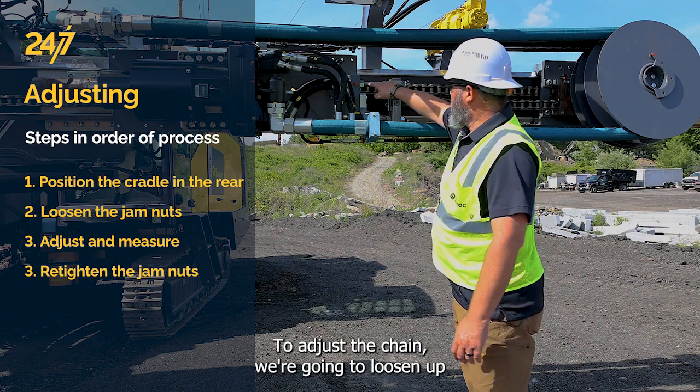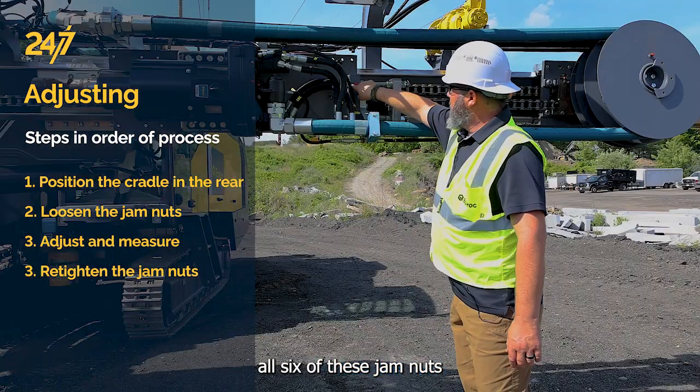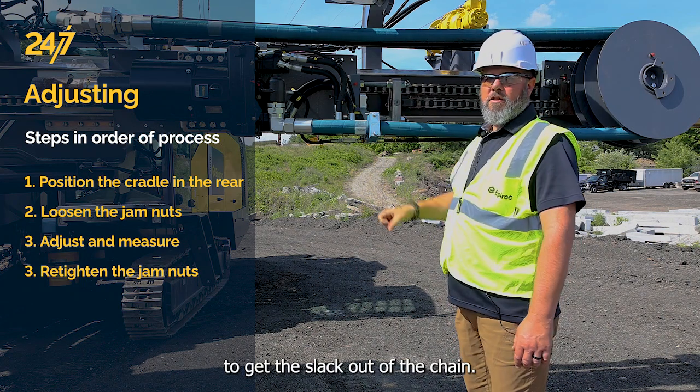To adjust the chain, we're going to loosen up all six of these jam nuts and tension it with the front nuts to get the slack out of the chain.